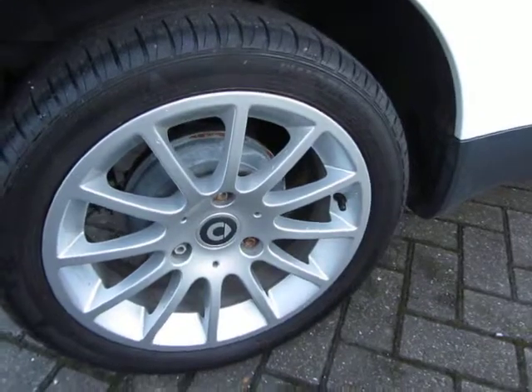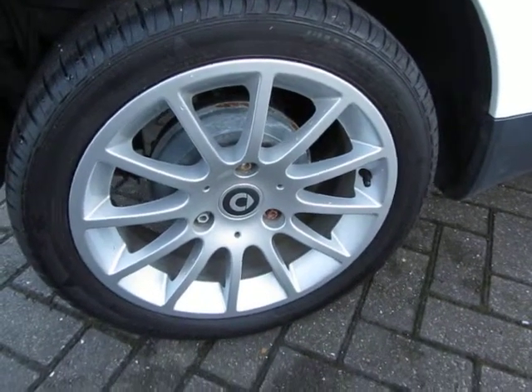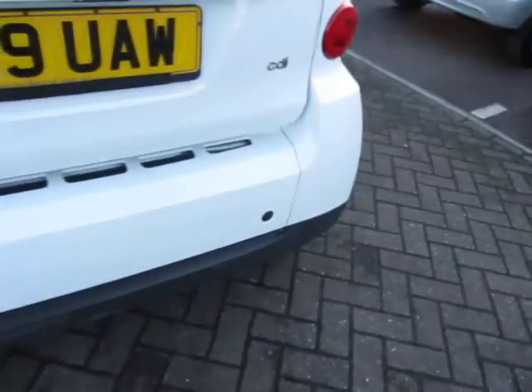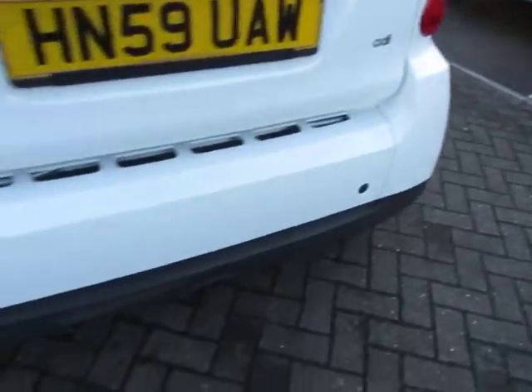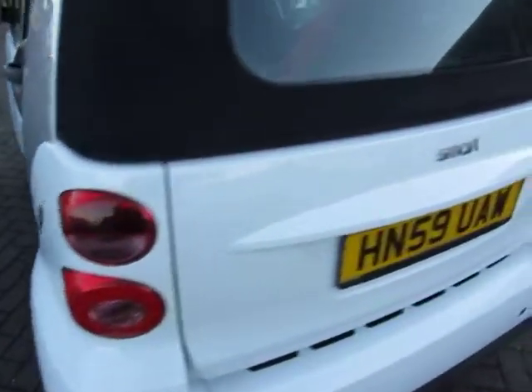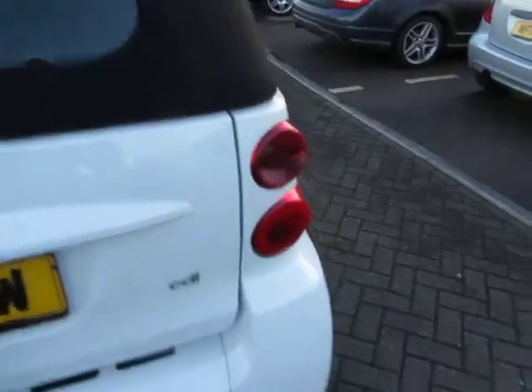Alloy is fine, five to six mil on the tires. If you look around the back of the car, all clean and tidy. Bumper corners are good, lenses are good, the tailgate is in good order.